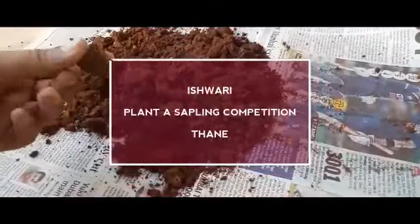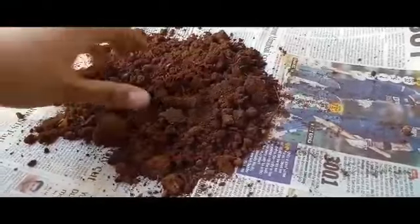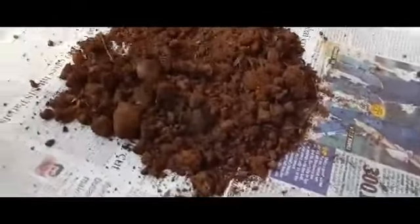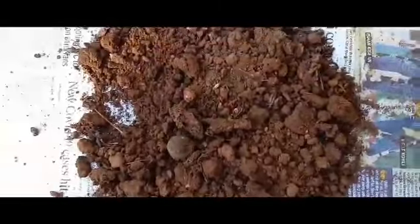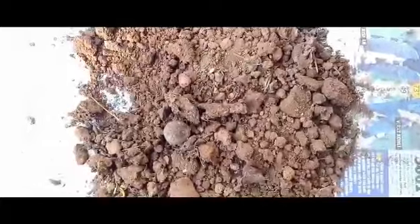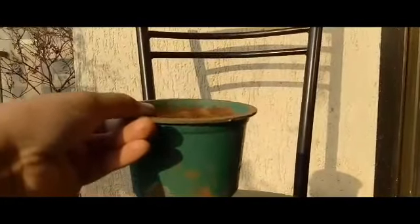Hey guys, I am Ishwari, participating in a plant a sapling competition. Here we have taken the soil — this soil is of brown color and there are also some stones included in it. The main purpose of the soil is to support plant growth, so it should fulfill the same. This is the container.